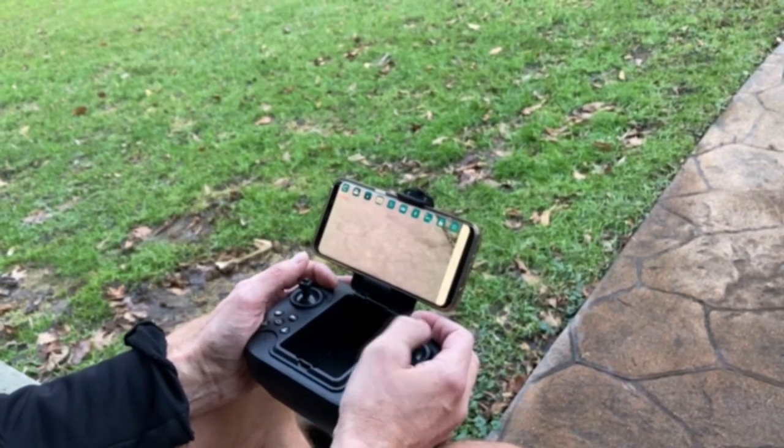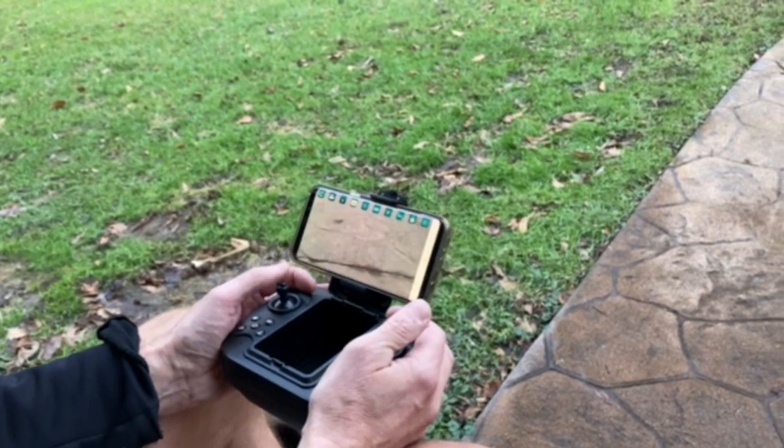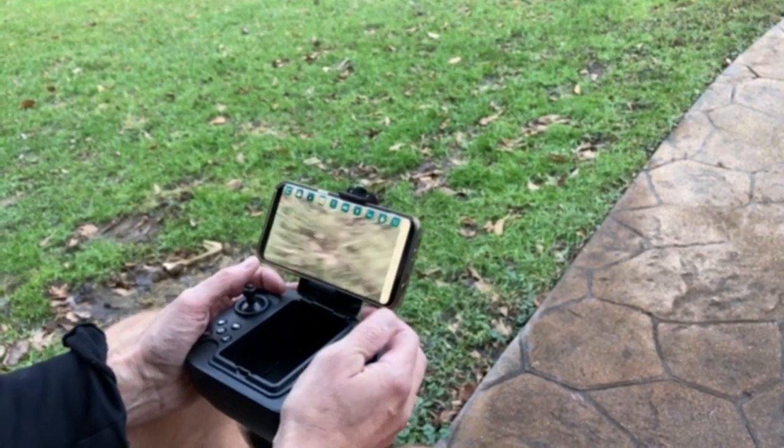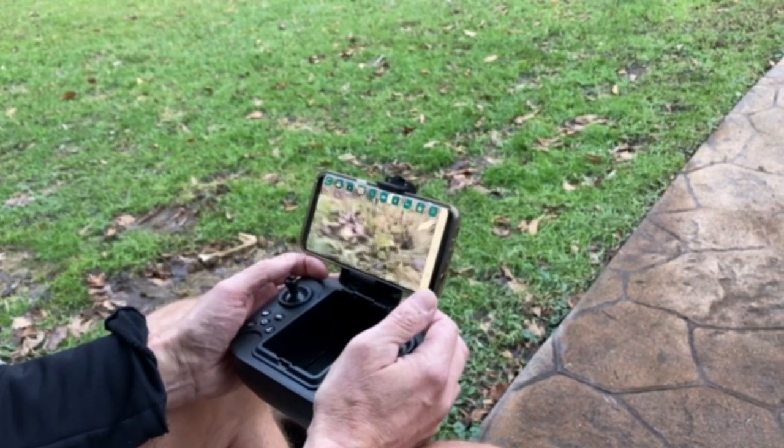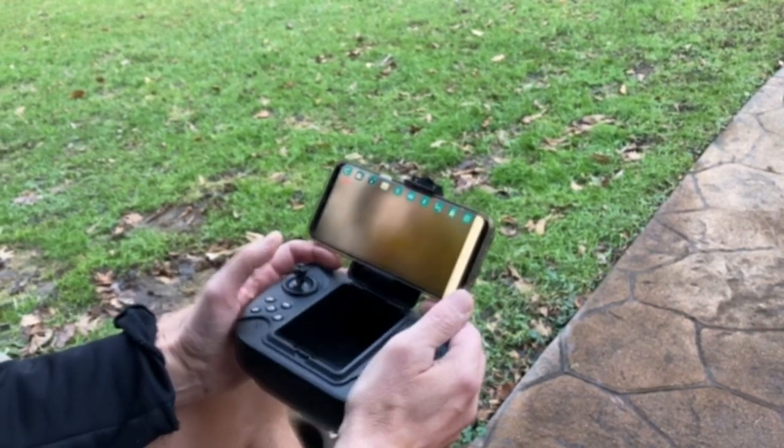And now I'm going to try to land it — and I have never successfully landed a drone before. So we're going to see what happens. I'm going to spin it — woo, baby — and then down. And there you go.